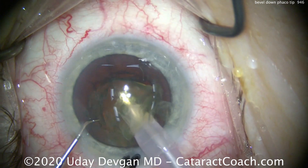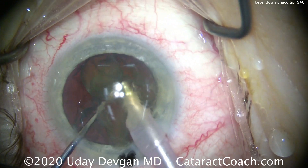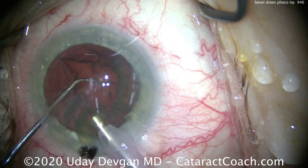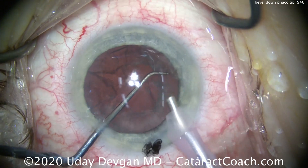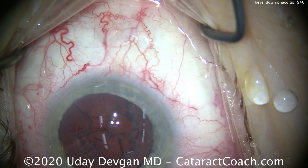And once you get occlusion, the peristaltic pump will increase the vacuum. So in a case like this, where I'm using a peristaltic machine and I have a nucleus to chop, we want to go bevel down because the second the phaco tip hits the nucleus, it's already in a position to be occluded. I don't have to bury it very deep into the nucleus. That's the reason why I go bevel down.